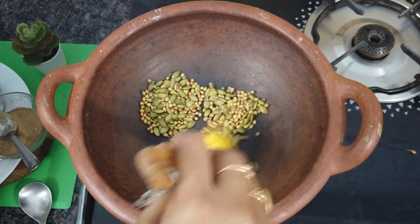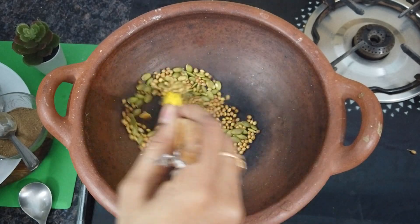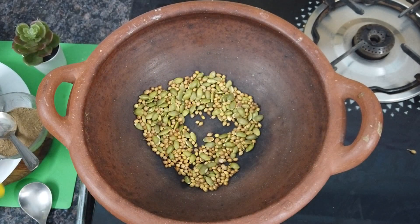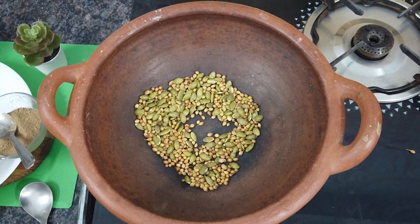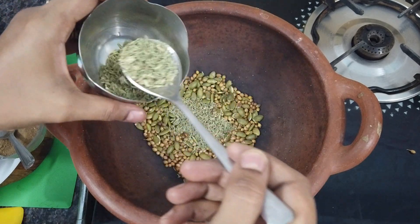If there are digestion problems like bloating, dhaniya helps a lot with that. After that, we add fennel seeds in the same quantity — two spoons of fennel seeds as well.